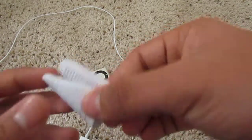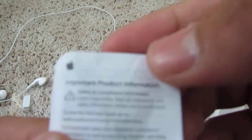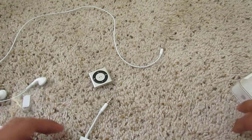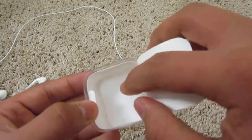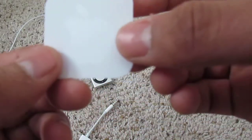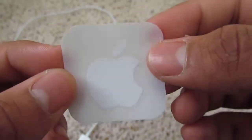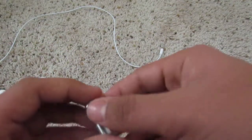The next thing you've got is your warranty and product information. You have a one-year warranty, so it's pretty good. And you have your Apple logo sticker in here — it's bigger than the Shuffle itself, so yeah.